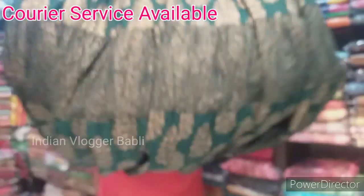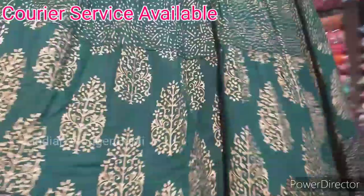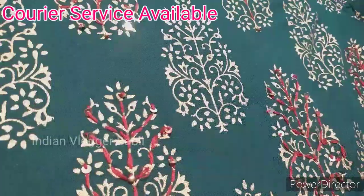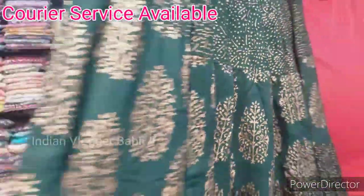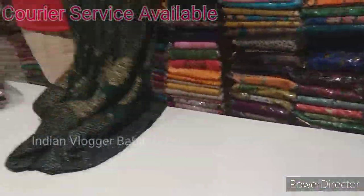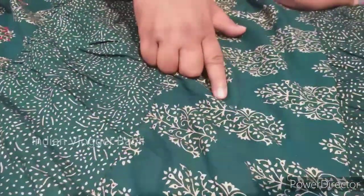It's cotton. Look, friends, this is an A-line design. There is a clear design on it — there is embroidery and a little bit of tila work. It's a bottle green color. This does not change the design. It's a home-washable item.